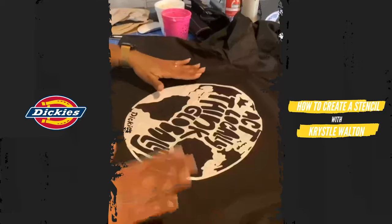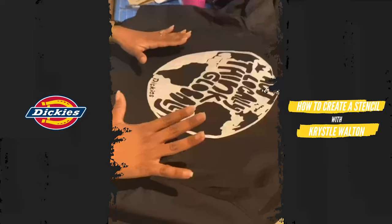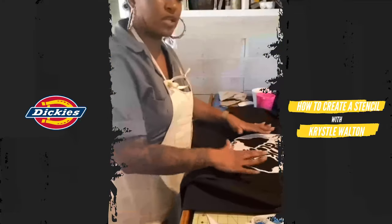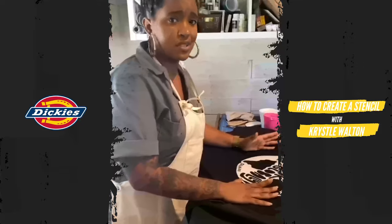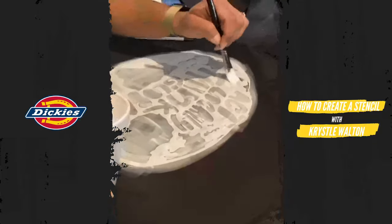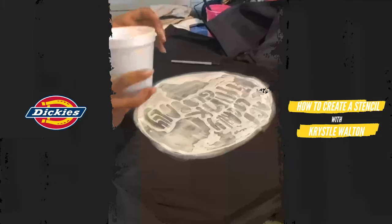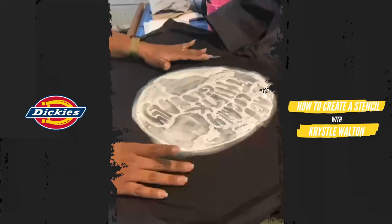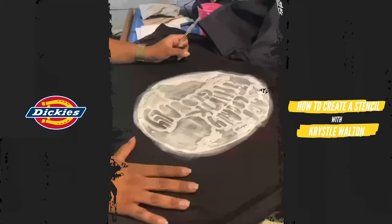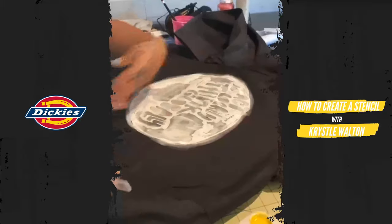Now that the stencil is stuck to the garment, we're ready to paint. The first thing you need to do is quickly put a coat of white paint covering the stencil. The adhesive is very light and will stick long enough for at least one coat of paint, which is all you really need. Once the paint is down, let it dry — it doesn't have to be 100% dry, but it can't be juicy wet because all the crisp lines you just created will bleed.